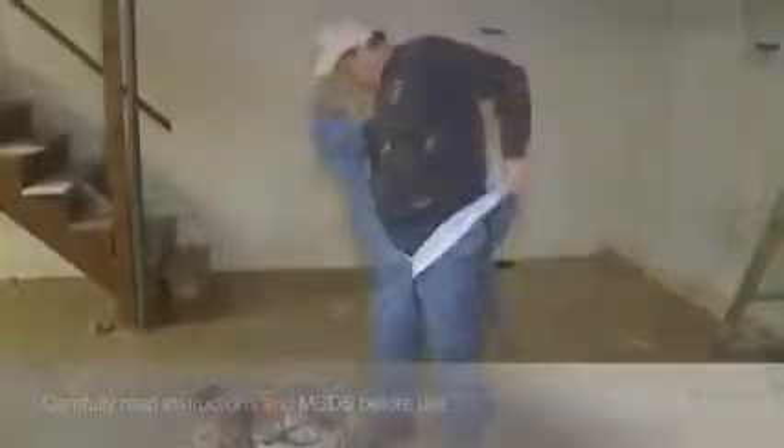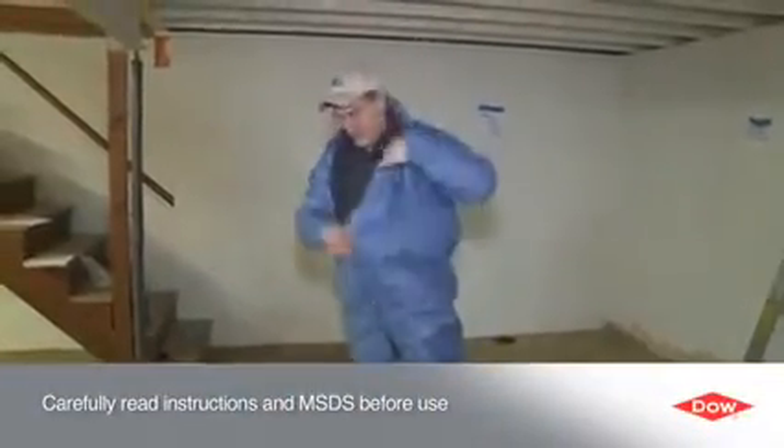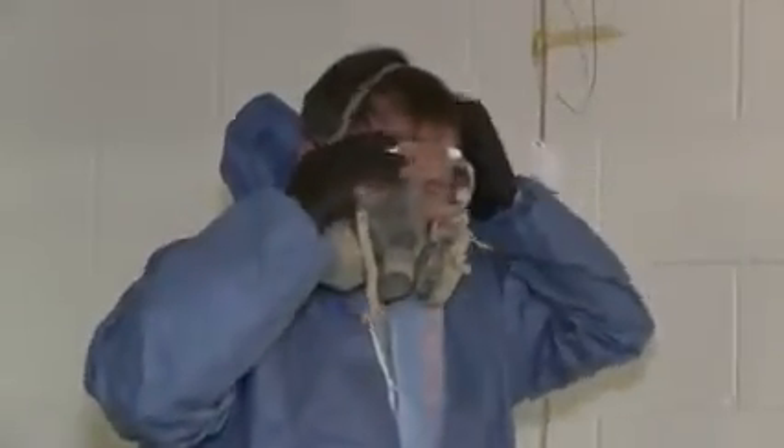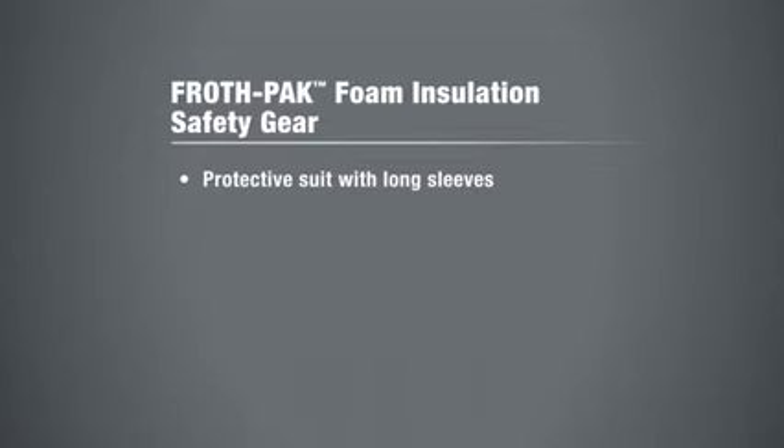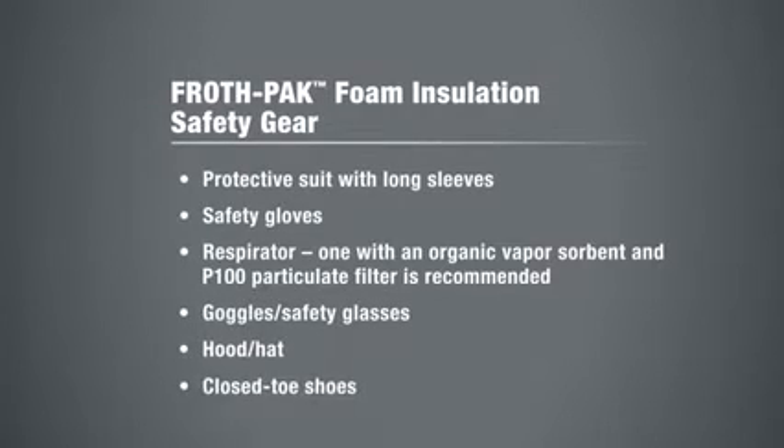It easily adheres to most building materials such as wood, metal and glass. Before applying FrothPak Foam Insulation, carefully read the instructions and material safety data sheets. On the job site, Dow recommends that you wear protective gear, including a protective suit with long sleeves, safety gloves, a respirator with a vapor organic cartridge and particulate filter, goggles or safety glasses and a hood or hat.